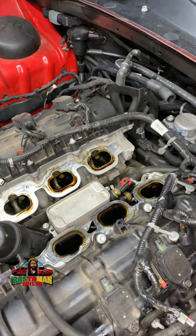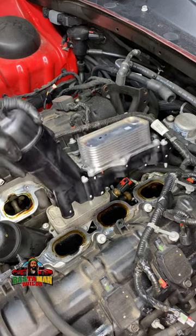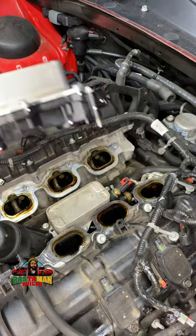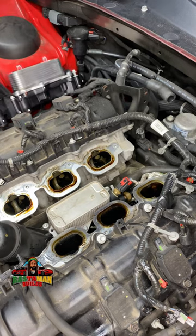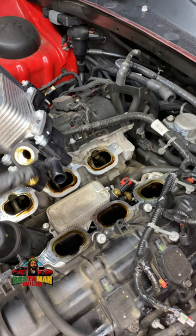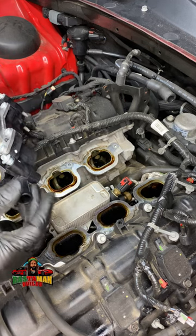That's the oil filter housing right there, and that's the new oil filter housing right there. Key point: this is not an updated piece — this is just a replacement piece from the dealer. So temperature and pressure probably, and the coolant line hookup.